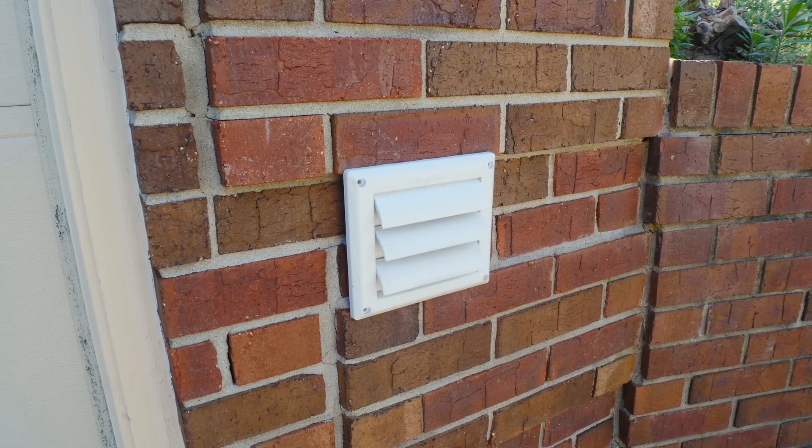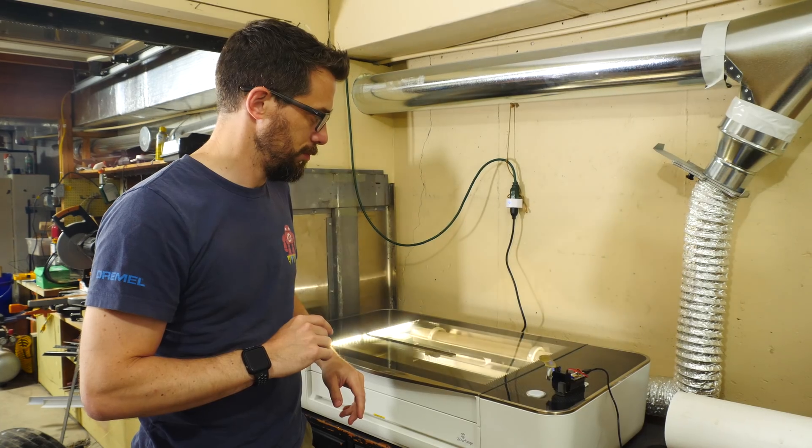I've got my exhaust system set up and the Glowforge so I can say Alexa, turn on the exhaust. And Alexa, turn on the Glowforge. So once the Glowforge is turned on, then it shows up here in the browser and we can do design work and all that stuff. One of the only things that you actually physically have to do on the Glowforge is press a single button on the machine itself.